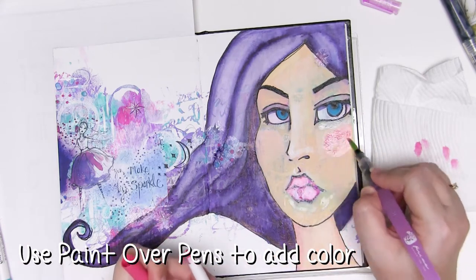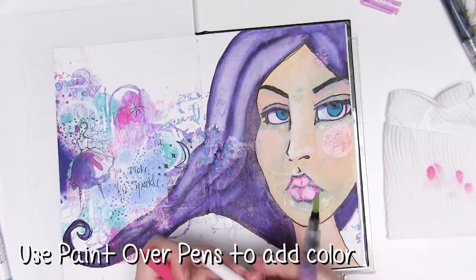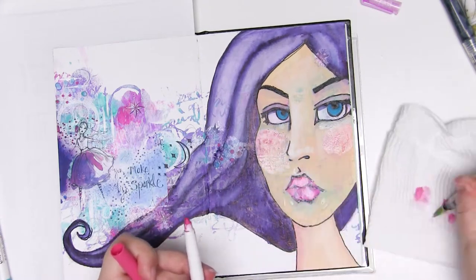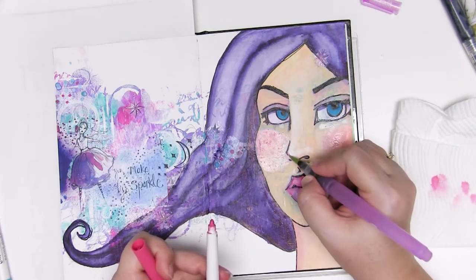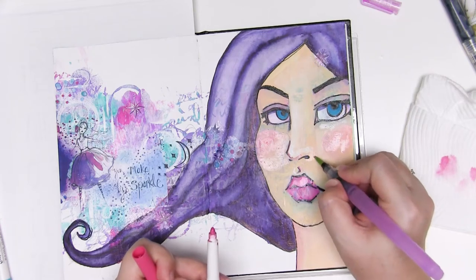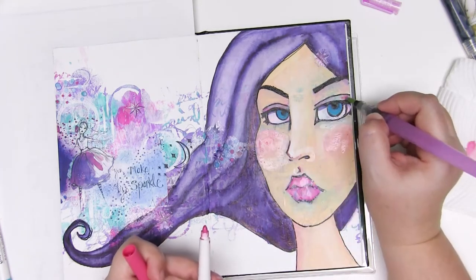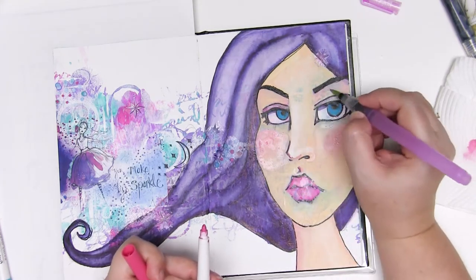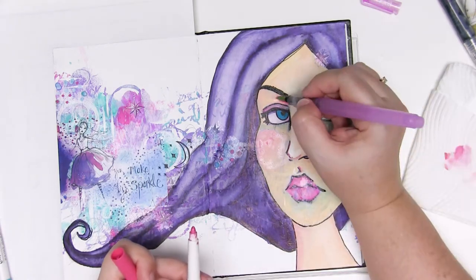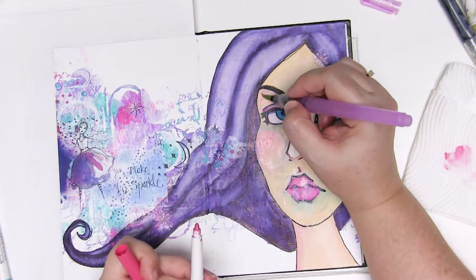It gives you a little bit more control so you can try things and if it doesn't work, grab that water brush really fast and wipe it off. It means you can be a little bit more confident with how you're working with the colours because nothing is permanent straight away, giving you time to play with it and adjust it to make sure it's what you wanted to achieve.